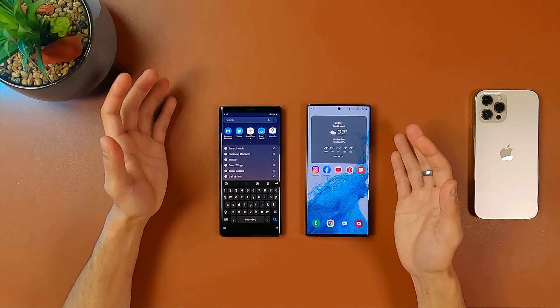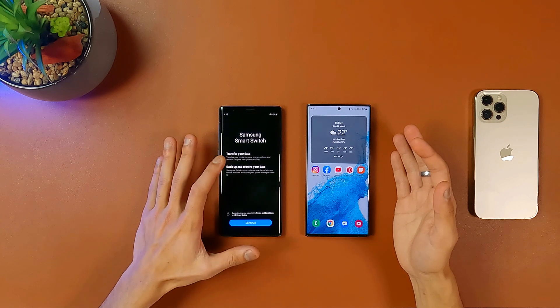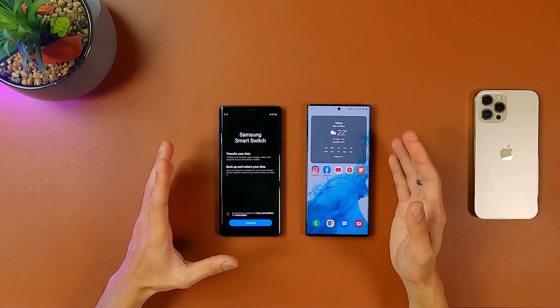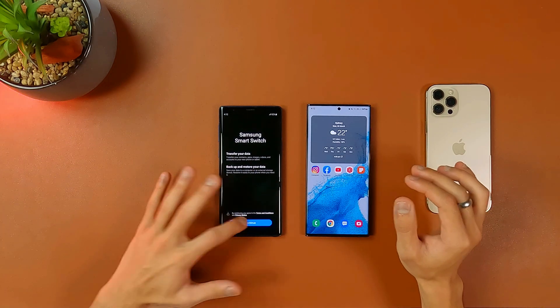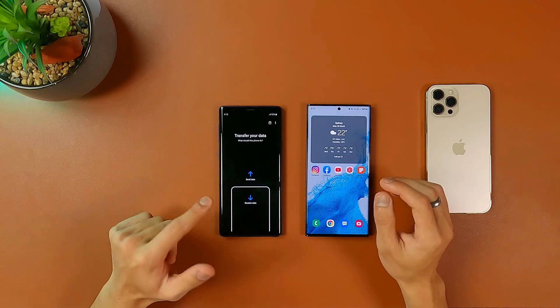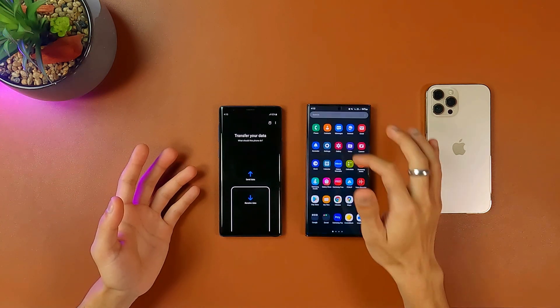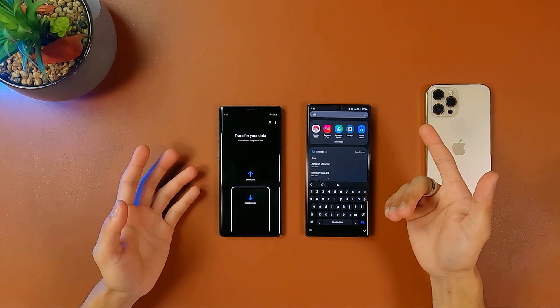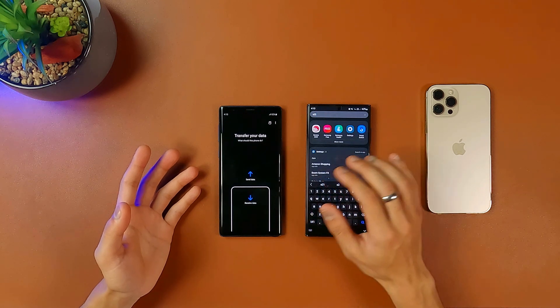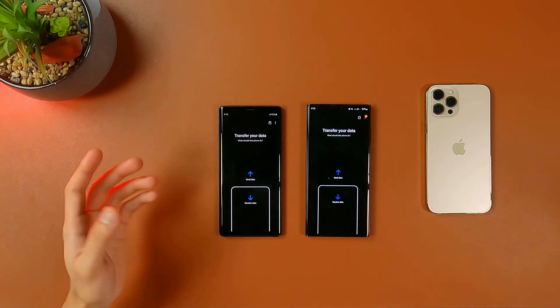Before moving into copying the files, you want to get the app needed to make this possible — that's called the Smart Switch app. This will allow you to transfer, backup, and restore your data. That's the Samsung Smart Switch. You will install this on your old Samsung device and you will already have this app on your S22 Ultra. If you are booting up your phone for the first time, right out of the box, this option is going to show up instantly before you even get to the home screen.